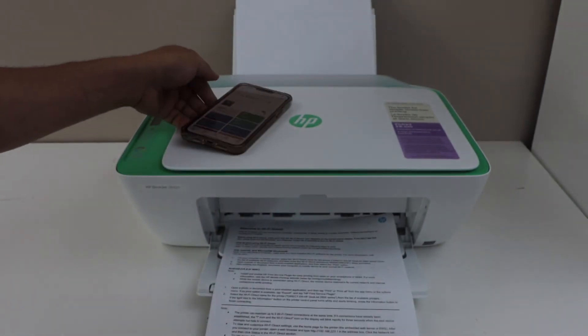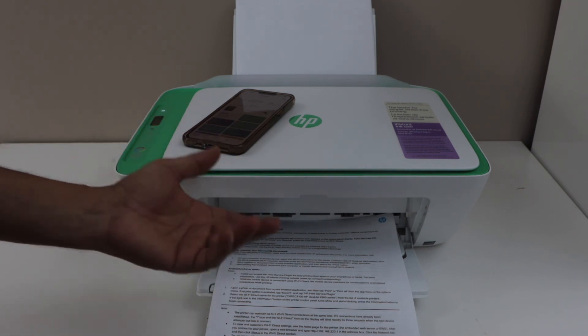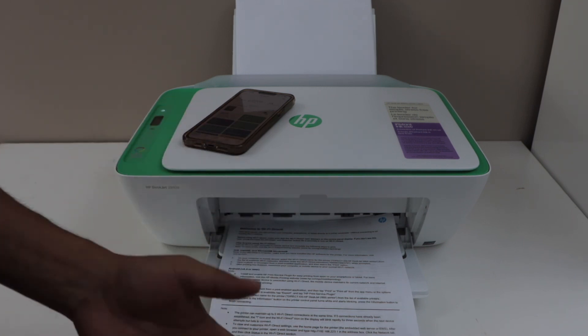This way we can do the wireless setup of the printer using two methods: Wi-Fi setup or Wi-Fi Direct setup. Thanks for watching.